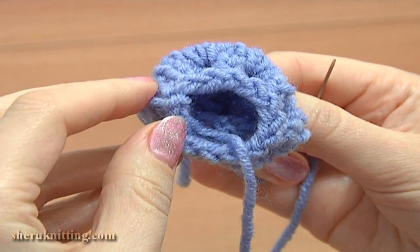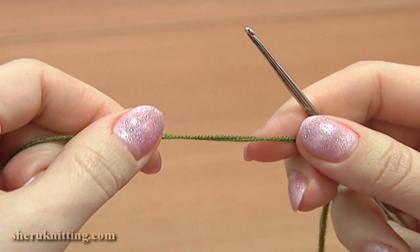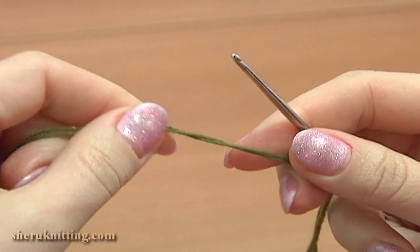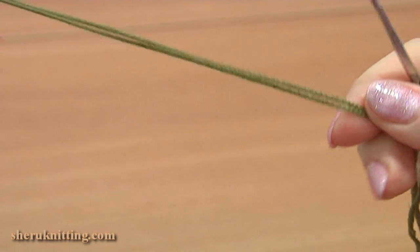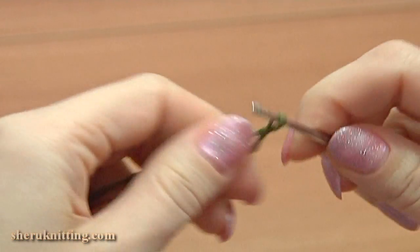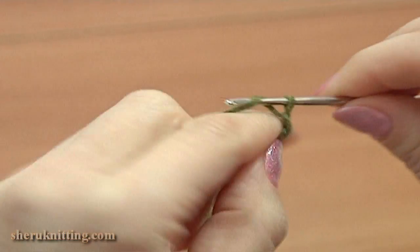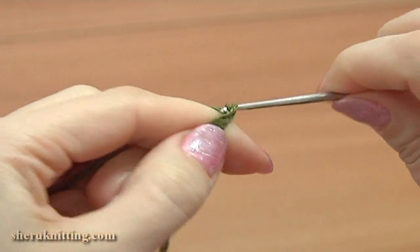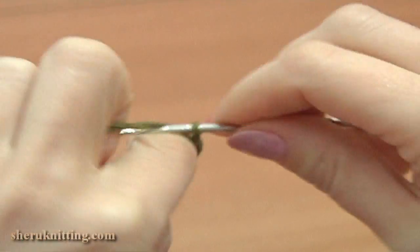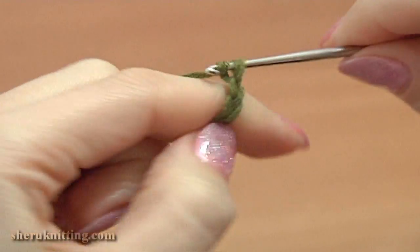Now let's continue and crochet the stamens. For the stamens I will work with a green color yarn and a crochet hook. Double up the strand. Leave a tail about 10–15 cm long — we will use it later. Begin making chain stitches; I will do about 35–40 chain stitches. Then I will fold this chain in half and place it inside of my flower. The chain should come out from the inside of the flower so it can be seen.